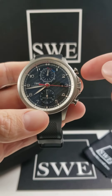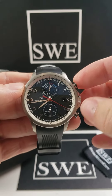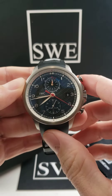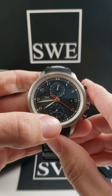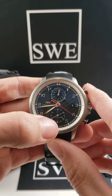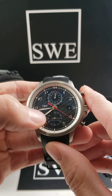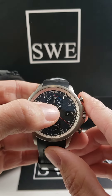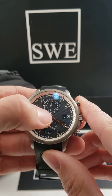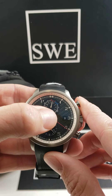Of course, it's a chronograph, so you're going to find your stop-start pusher and your reset. The red hand — the big one — is going to be your seconds for the chronograph. And down at six o'clock, you'll notice that this second hand is still running. This is going to be the running seconds, actually counting the time itself in line with the minute and hour hands. Up here at the top, we've got our 60-minute chronograph dial as well as our 12-hour.